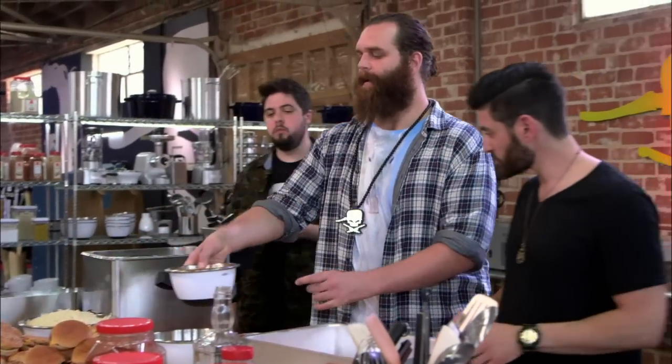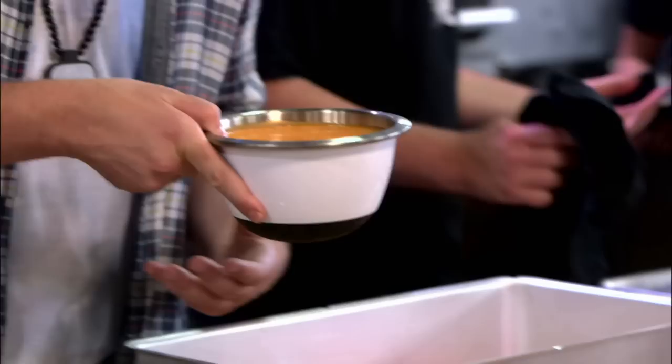Instead of ricotta cheese we're gonna be using this — Big Mark sauce from Mark Darnold's house. Mark Darnold's.